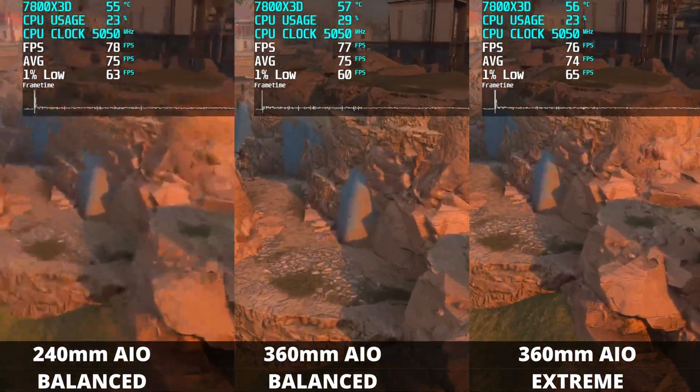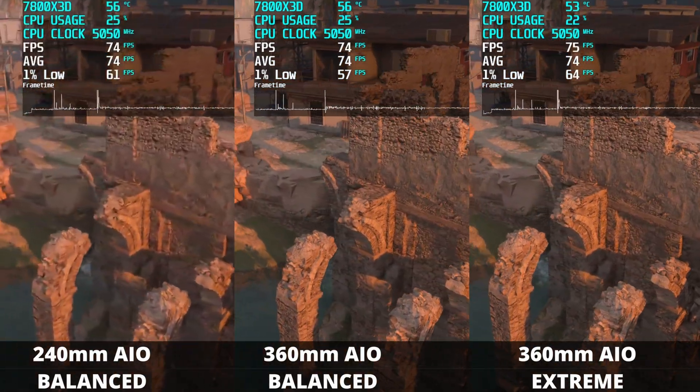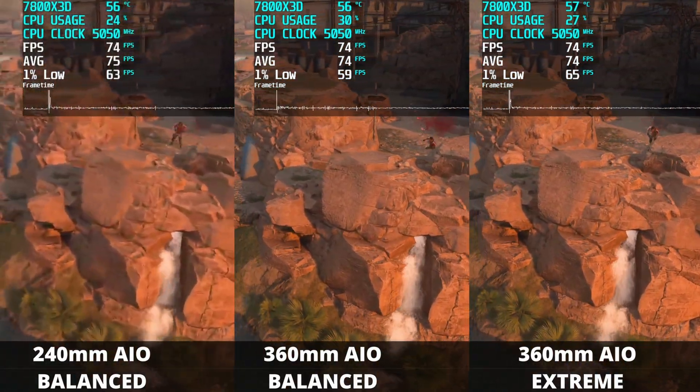Unfortunately, after I did all the testing with both AIOs on the balance preset, I was a little disappointed with some of the numbers. A friend suggested going back and testing everything with the extreme preset. At that point it was too late to put the 240mm AIO back and use the extreme preset. However, I was still able to test the 360mm AIO on the extreme preset. While we don't have 240mm extreme numbers, I believe the difference would scale proportionally. So I do still think there is value in the numbers you're about to see.